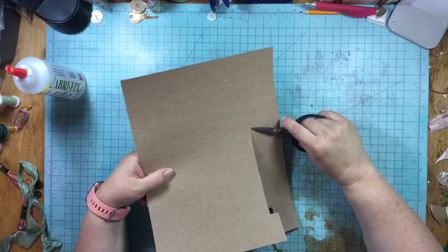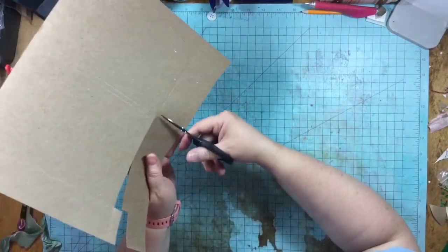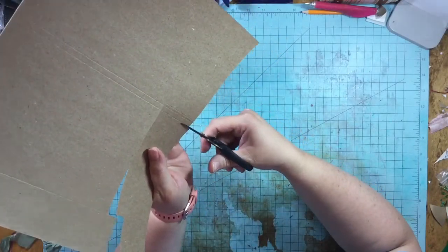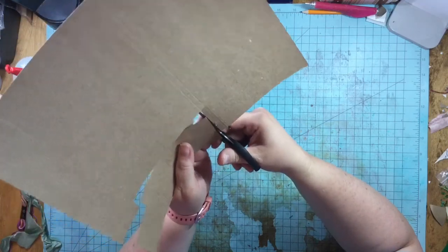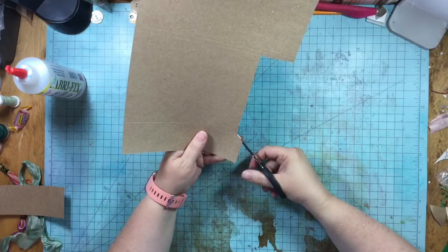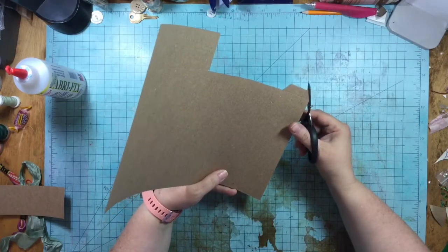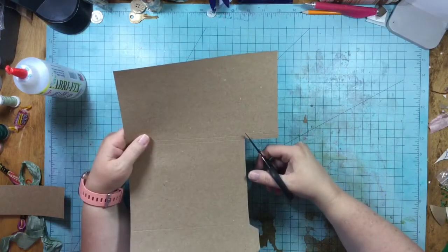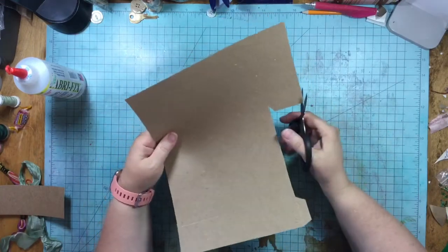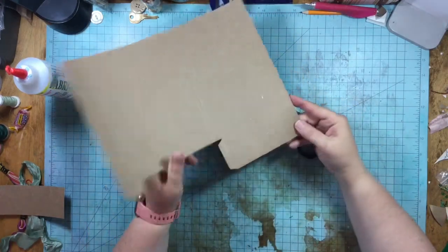I've cut it all the way over to that seven and one eighth inch line. Now I'm going to turn this and cut up from the six and three quarter inch line. Then I'm going to cut at an angle here and at an angle this way, and cut over here at an angle this way as well. And that is how I am making my base.